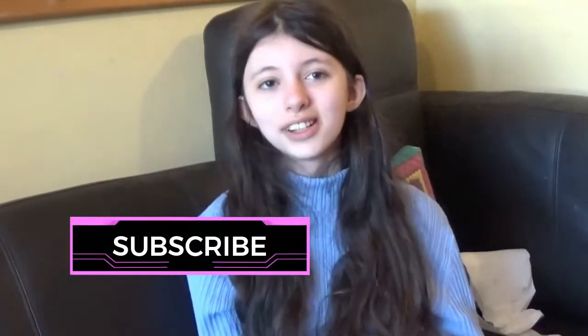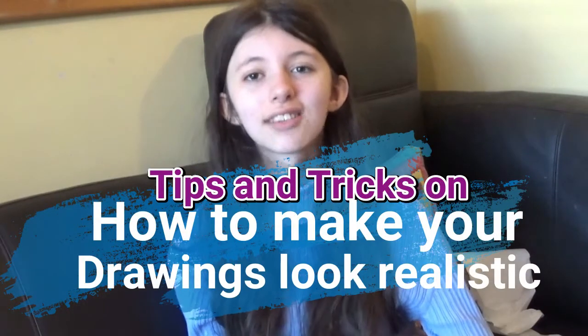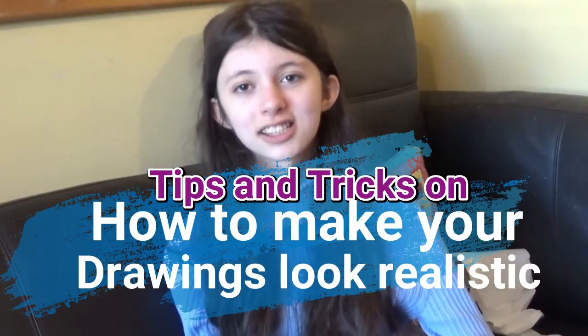Hello, my name's Katie and I can draw. If you think so too, then subscribe for more. Today, I'm going to be showing you the full time lapse of me drawing Anne-Marie, along with lots of tips and tricks on how to make your drawings more realistic. Let's get right into it.